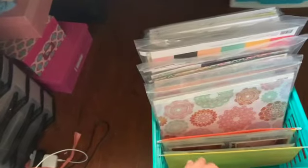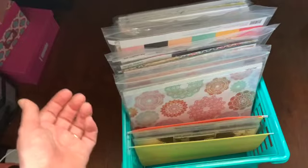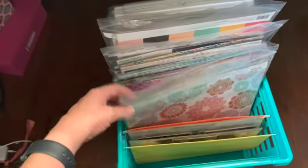The crate is longer — I want to say it's like a legal length, but it's actually 12 by 12 across. It works really well to hold my 12x12 paper and I tend to sort my paper by designer and a little bit by collection.